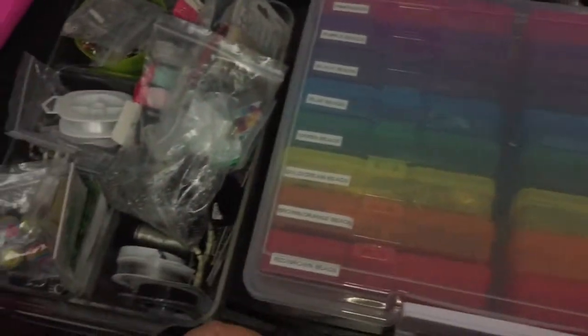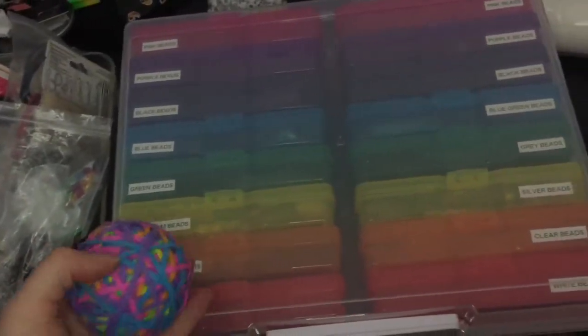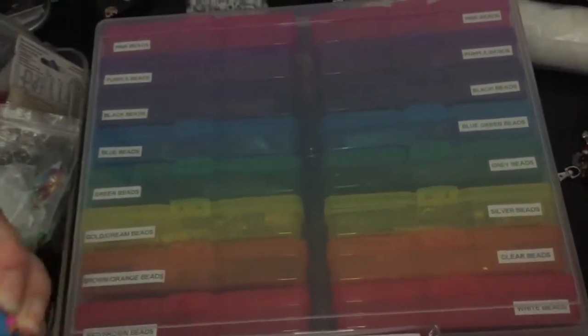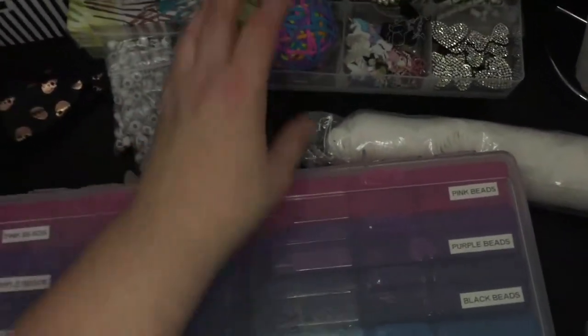So yeah, that's a quick peek at how I store my jewellery making items. I hope you enjoyed that — if you've got any questions leave me a comment in the box below and I will try my best to answer them. Thank you for watching, bye!